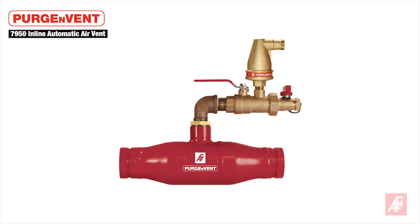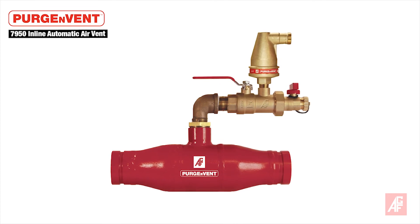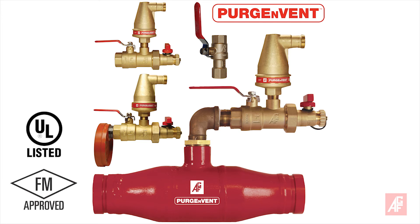This valve capitalizes on the function of the 7900 AAV and offers flexible installation options. The AGF Purge-In-Vent 7900-V is UL-listed, FM-approved, and approved by the California State Fire Marshal.